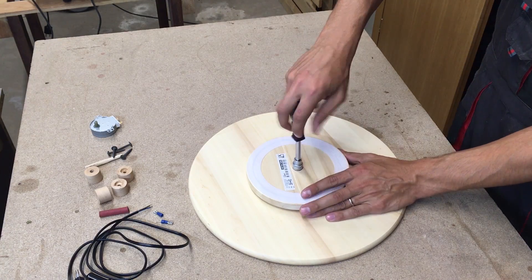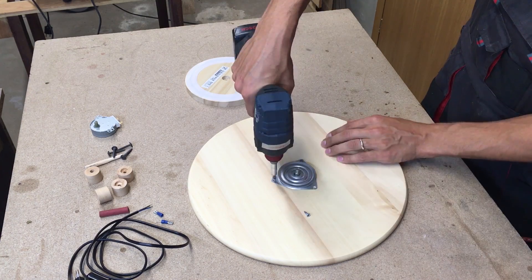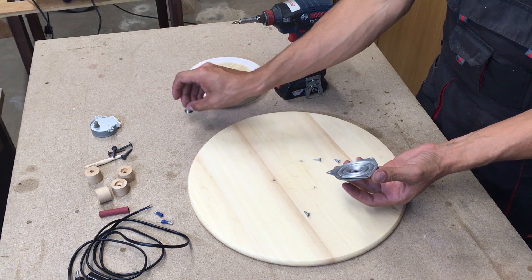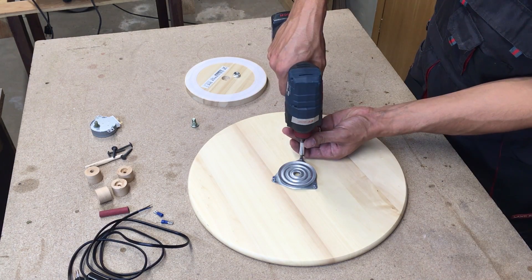First I removed the locking nut and took off the bearing. This allowed me to remove the bolt. Then I placed the bearing back, marked the center, and drilled the hole.